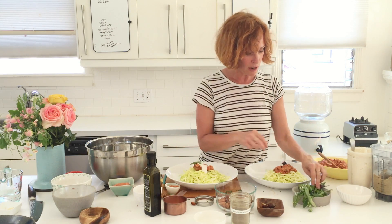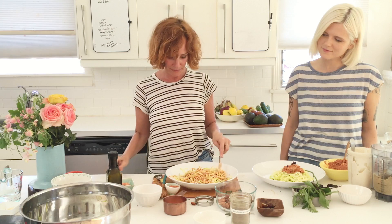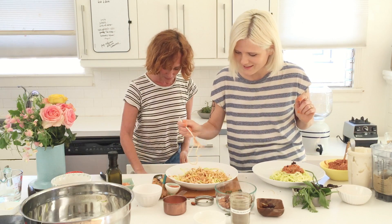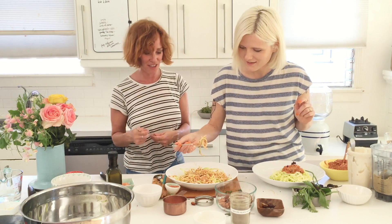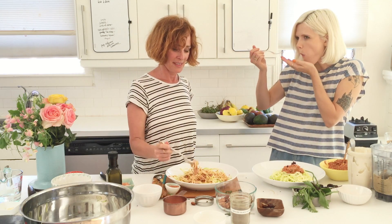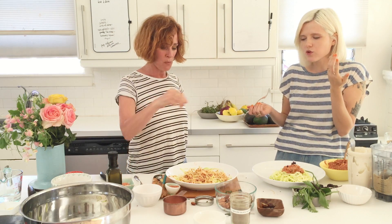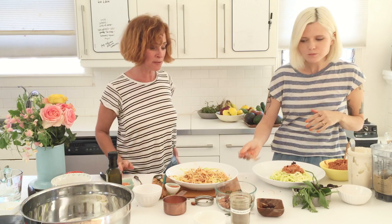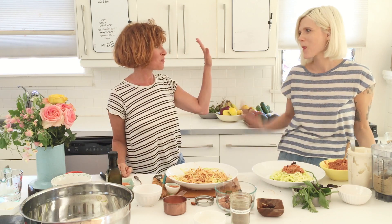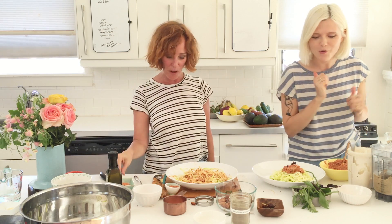Now we're going to mix it up and try it. I already know it's good. Oh my god, so good! Crazy. Well done everyone — get your forks out, we're going to eat lunch.